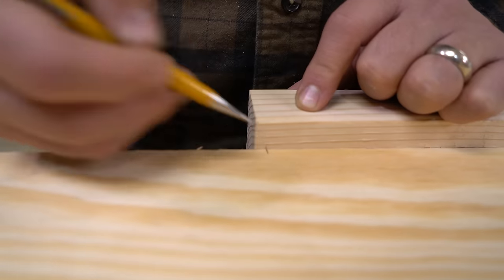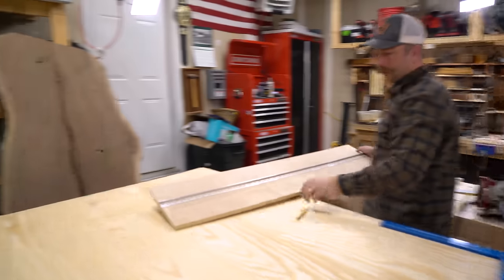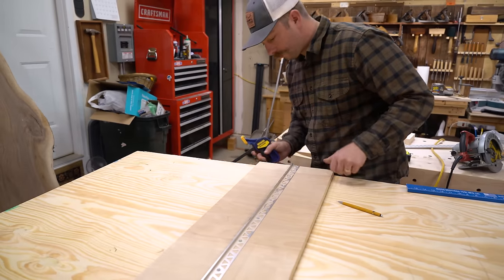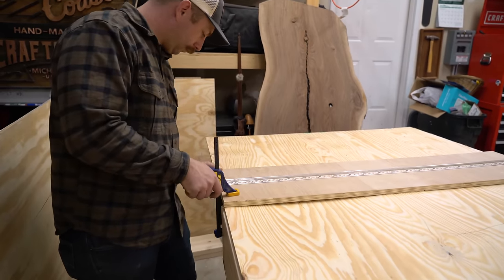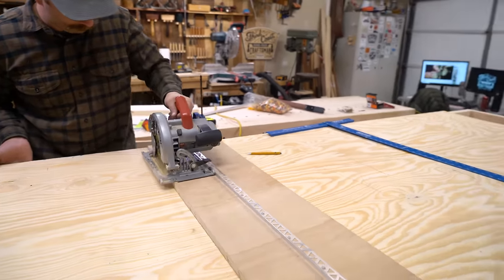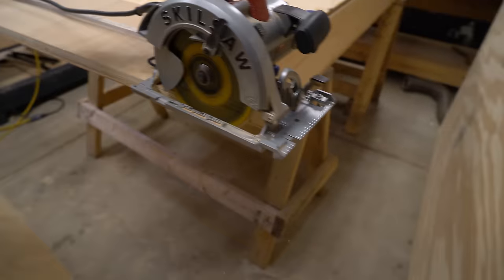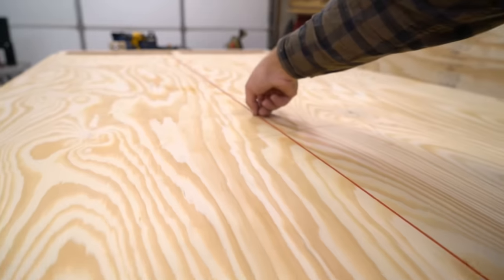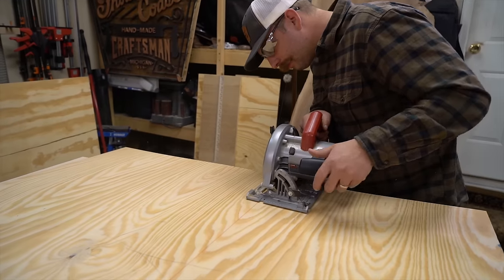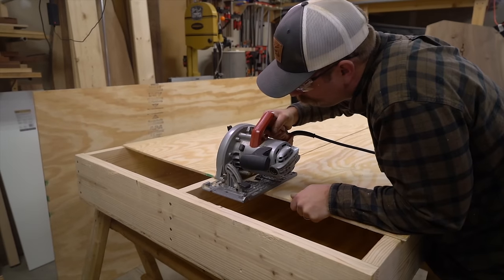Now I'm going to make the drawer bottoms. I'm using quarter-inch ply for these and I'll set the sheet on top of the frame to get my layout. I'm going to cut these about a quarter inch shorter than the frame because later on I'll add stop blocks to the back of the inside of those drawers. For the drawer width I measure the frame opening and then subtract half an inch. That's going to give me a quarter-inch gap on each side, which is what we want, and you'll see why a little bit later on.